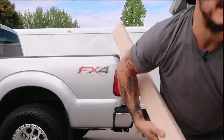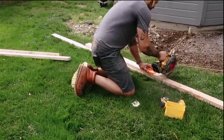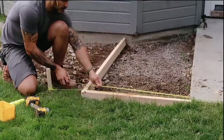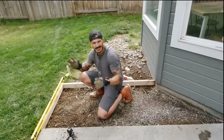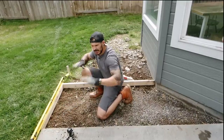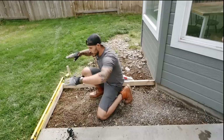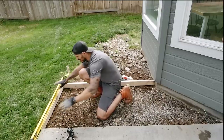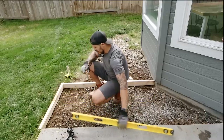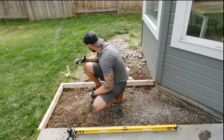Let's build some frames. The most important thing as we get the frame set is drainage. These slabs are flat but they drain away from the house — this one has to do the same. We have to make sure drainage is accounted for before we start pouring our concrete.